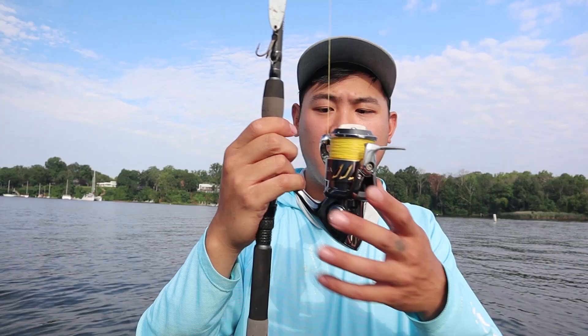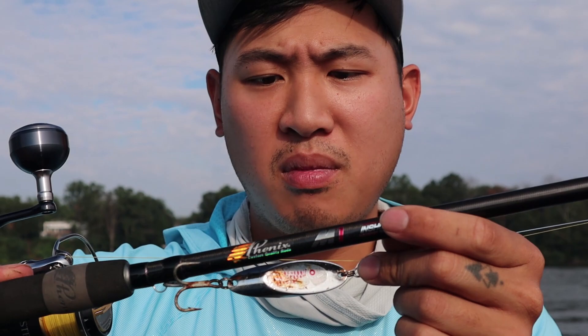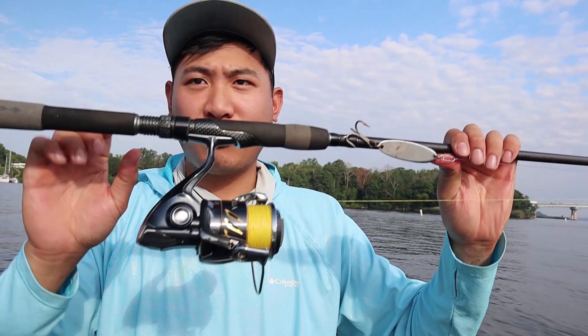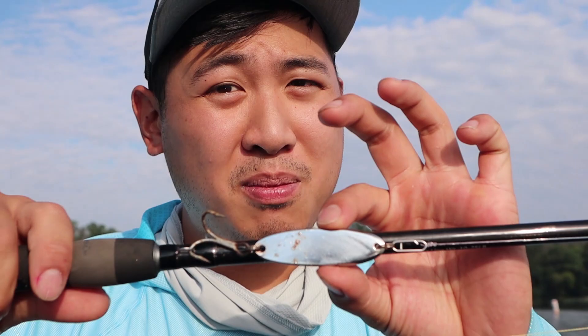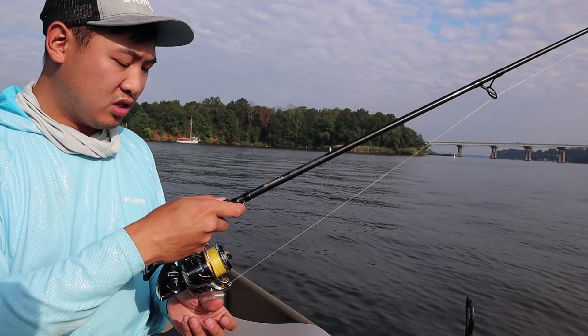Here's my setup: I've got a 5000 Stella right here, 30-pound braid on a fast-action medium-heavy rod, and I've got a cheap one-dollar spoon that I'm going to be trolling. It's kind of funny that I'm using such an expensive reel with such a cheap lure, but the spoon works really well — it catches a lot of fish. I changed out the hook to a VMC hook, so this is a very sharp hook.